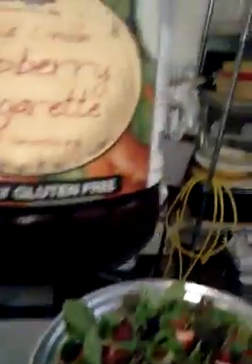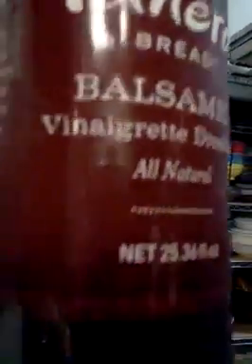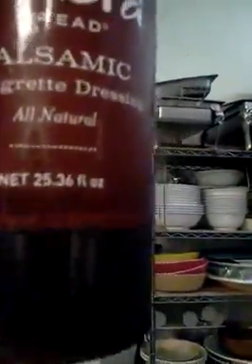Let me give you a sneak peek of what type of dressing you can use with this. What we have here is a raspberry vinaigrette — as you can see, it's naturally gluten-free. Or you can use this: this is a Panera Bread balsamic vinaigrette, all natural as well.